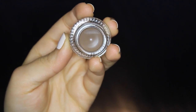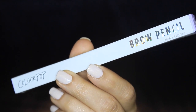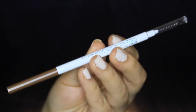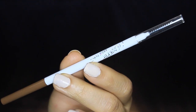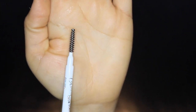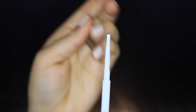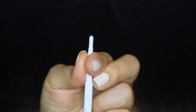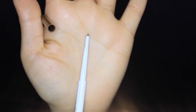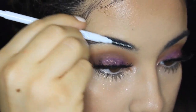Now for the brow pencil — same ColourPop packaging. It's double-sided, with a spoolie on one side and a retractable pencil on the other. The spoolie is amazing, especially for coarse hairs like mine. One thing I didn't like: the retractable pencil — once you take it out, you cannot put it back in. So be careful how much you advance the product, because it'll probably end up drying out.